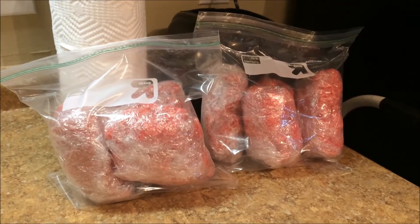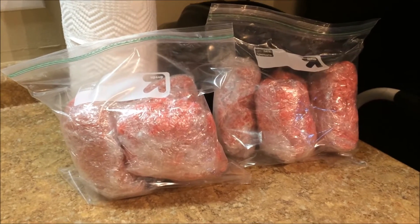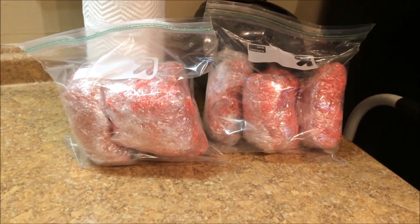Here they are all ready for the freezer. When I need some ground beef for a recipe, the night before I'm going to use it I will just pull one of these little packages out of the freezer and let it defrost in the fridge overnight so that it's ready to go when I want to make supper that night.